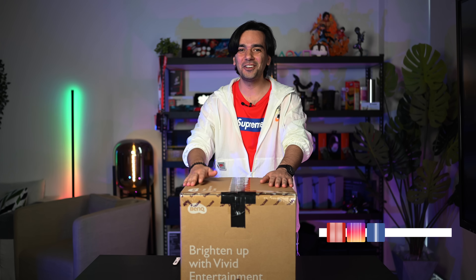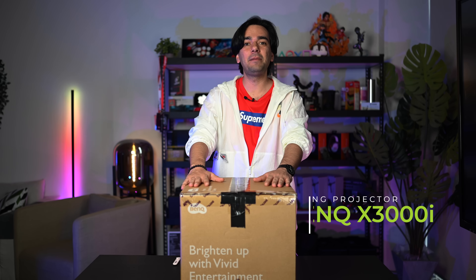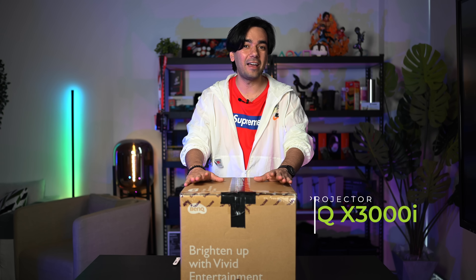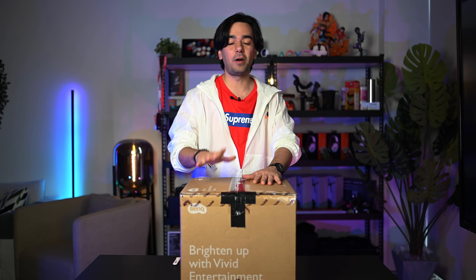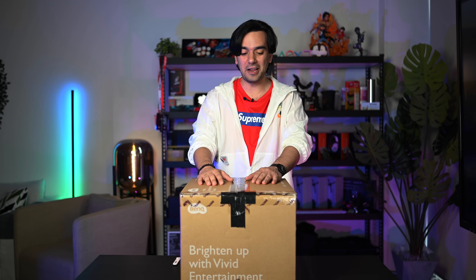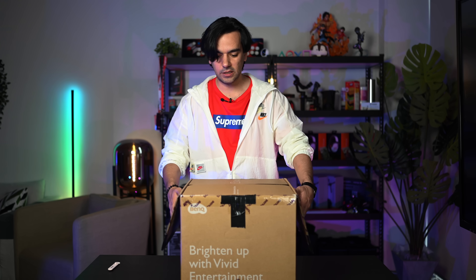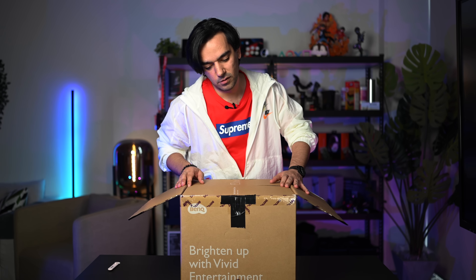Welcome back to another video! Today we have an unboxing video for the BenQ X3000i 4LED 4K projector for gaming and movies. A huge thank you to BenQ for sending this out so we can have fun with it. Let's unbox this and see what we have inside. First thing — it says 'Home Entertainment Series Digital Projector.'